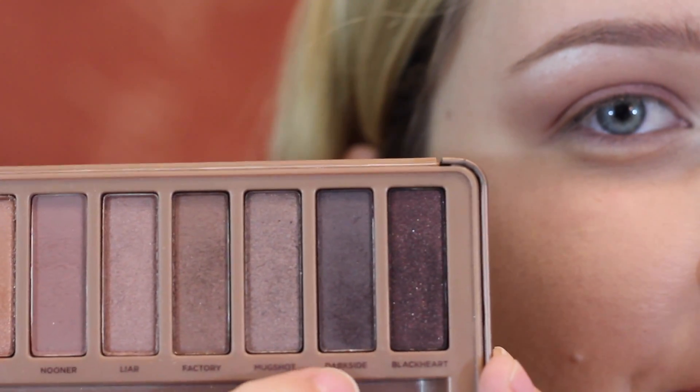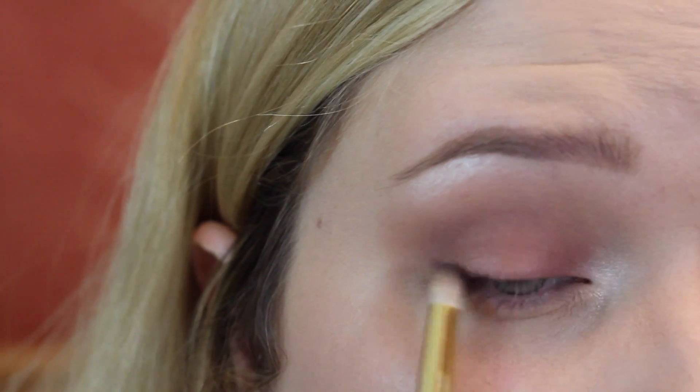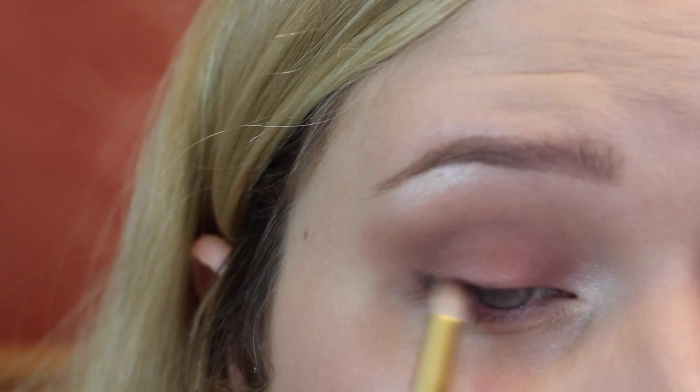Instead of eyeliner today, I'm taking a pencil brush and the shade Dark Side from the Naked 3 palette and applying that where you would typically apply eyeliner, just packing it on until you have your desired darkness.